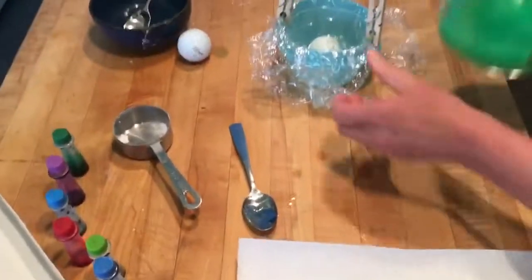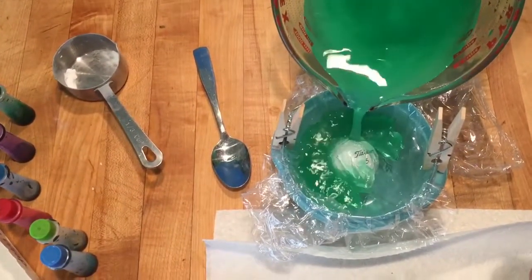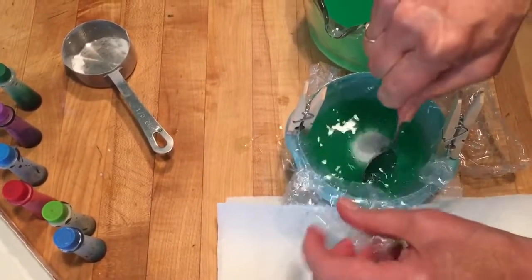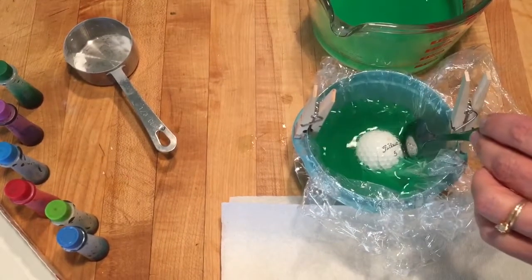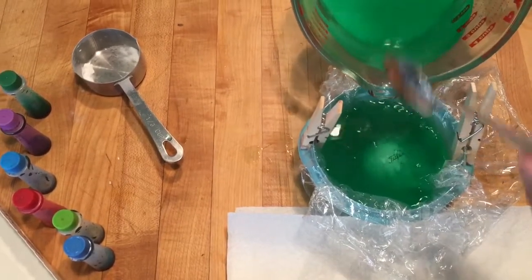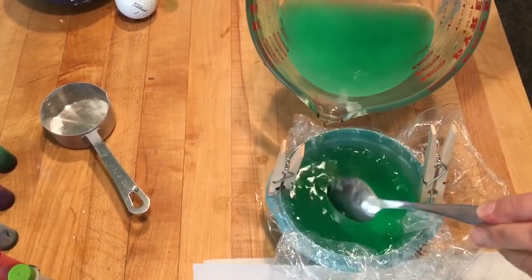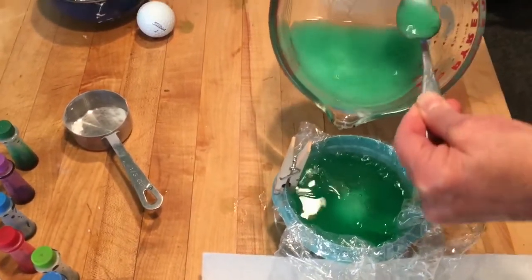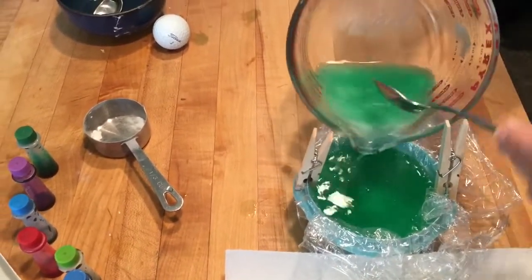Now we're going to pour it around the golf ball. I'm going to use a spoon to poke down this side a little bit. Can you see how the golf ball is going to form the hole for the volcano? You're going to pour the water in all the way over the golf ball. I'm spooning in some of my baking soda sludge here — it just doesn't mix completely.